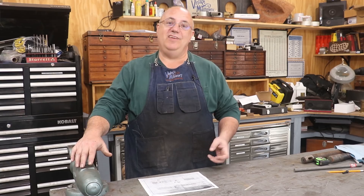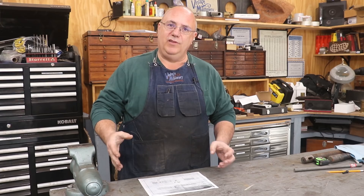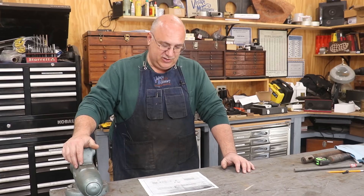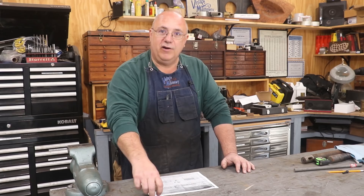Hello, Keith Rucker here at VintageMachinery.org. Today I'm back working on our little steam locomotive stoker engine that we're working on with a Nashville steam group up in Nashville, Tennessee, who's in the process of restoring a big mainline steam locomotive. The part we're working on is a little steam engine that sits up in the tender of the locomotive that powers the stoker — basically an auger that moves coal from the tender up into the boiler, replacing the guy with the shovel on these bigger locomotives. If you're interested in knowing more, you can go back and watch some of the previous videos, but right now we're going to be making a part for that locomotive.